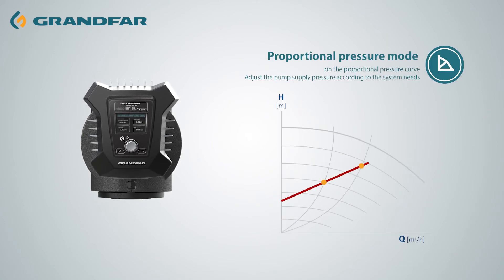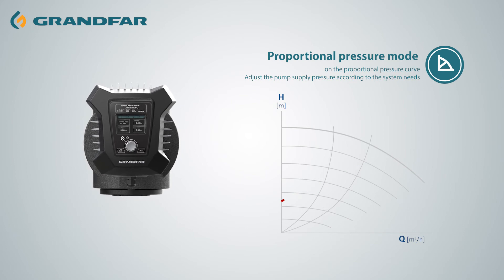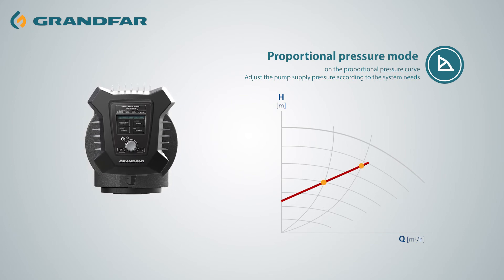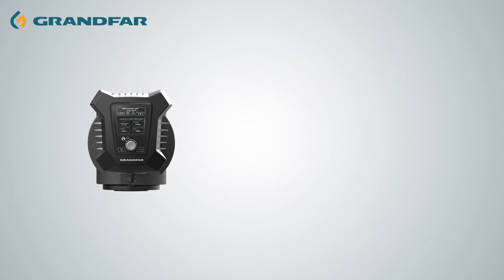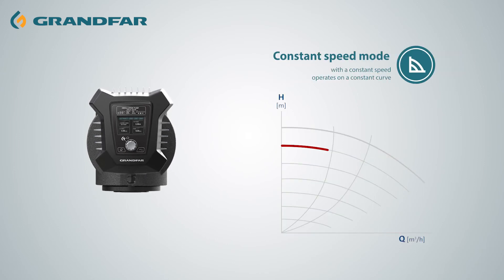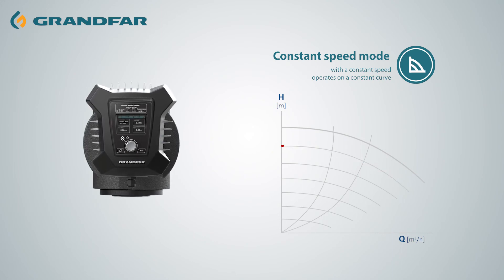Proportional pressure mode, which is used to adjust the pump performance according to the actual system heating demand. Three gears are adjustable, namely small, medium, and large. And constant speed mode, in which the pump runs at a constant speed, independent of the system's actual flow demand.